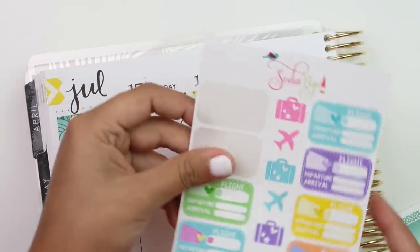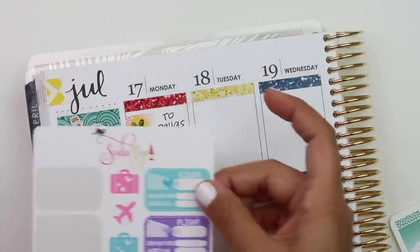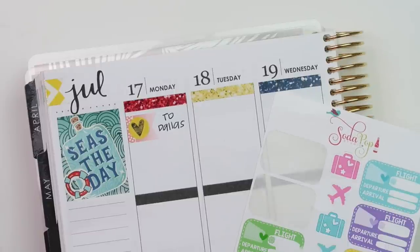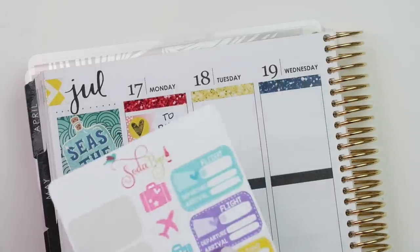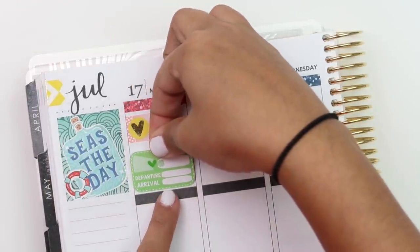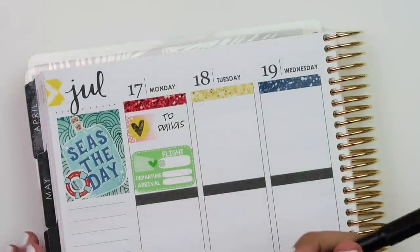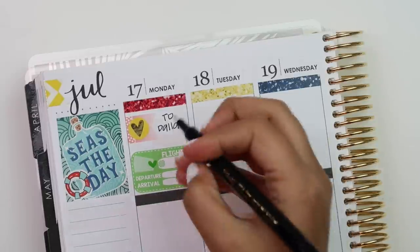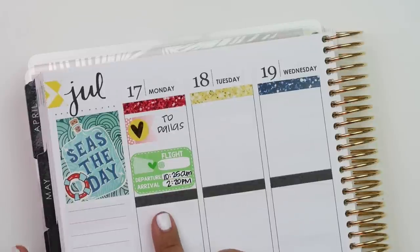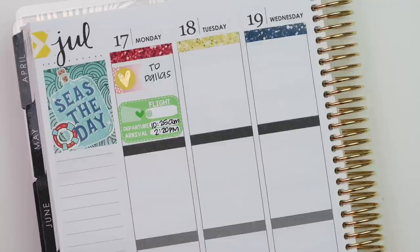I have these flight stickers and I'm probably going to use the blue one - or maybe the green one. I'll go with the green flight sticker. We're leaving out in the morning, so I'm not going to put my flight number in but I will put when we leave and when we arrive. After that, I just need to mark that we're going to check in, and then the rest of Monday is going to be blank.